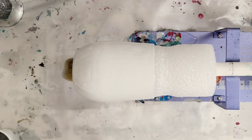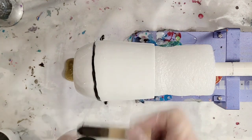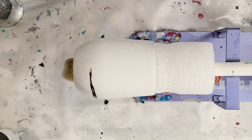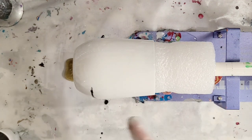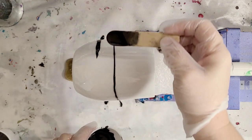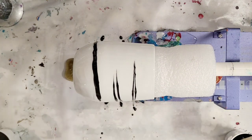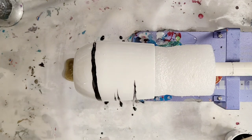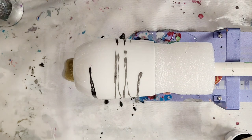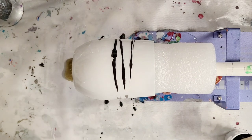Now we're gonna go ahead and start dripping. It's very simple — I'm just dripping the black on, and as it goes around it will move and blend a little bit with the clear epoxy. That's the black, and then this is the metallic black which is that dark gray — I'm gonna use that more sparingly. I'll speed this part up and take my time doing this.